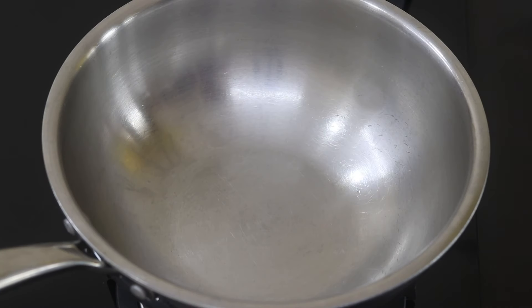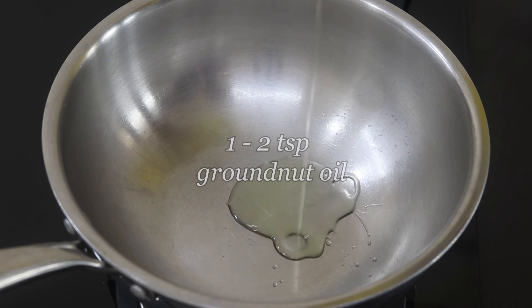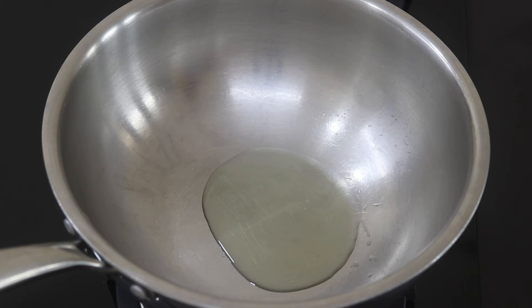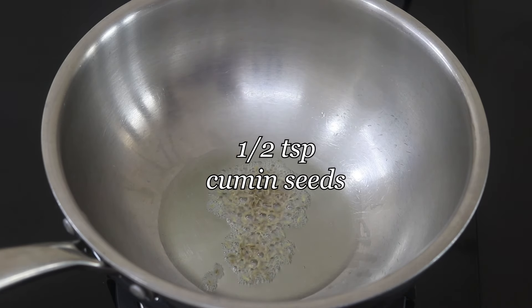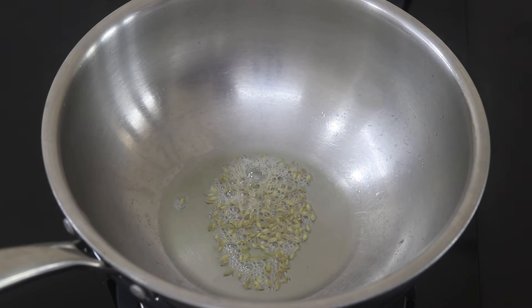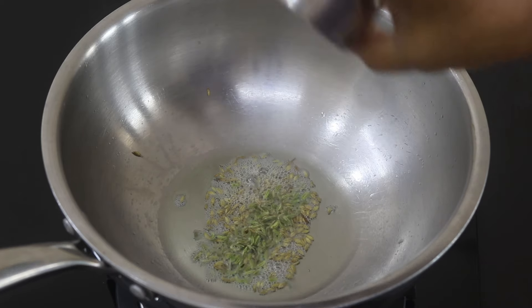For the sandwich filling, I'm heating my kadai with one to two teaspoons of wood pressed groundnut oil. Instead of wood pressed groundnut oil, you can use any locally sourced wood pressed oil of your choice or even A2 desi ghee. Once the oil is heated, I'm adding in half teaspoon jeera, also known as cumin seeds. Once the jeera splutters, reduce the flame to the lowest. Add in half teaspoon saunf, also known as fennel seeds.